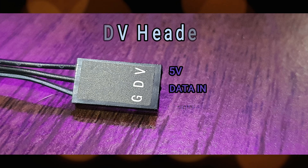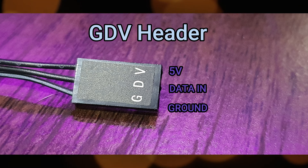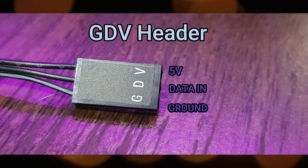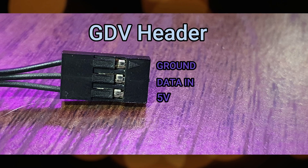And lastly, the GDV connector. Its wiring is the same as the other two types I've mentioned earlier. The only difference is their connector type. So you may use whichever suits your needs.